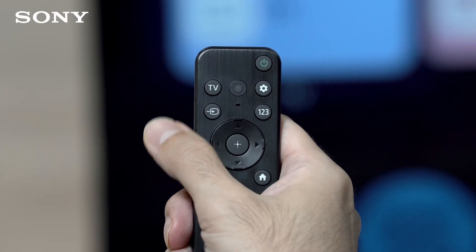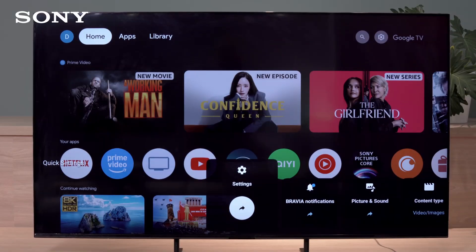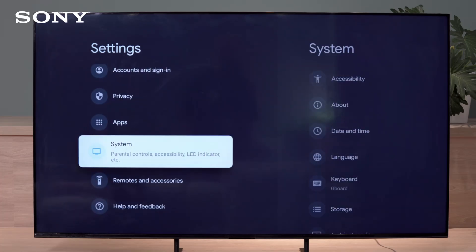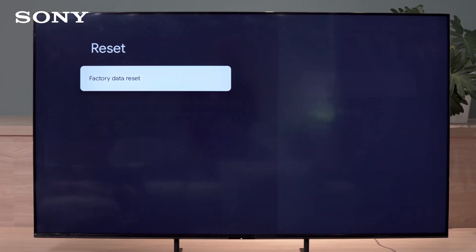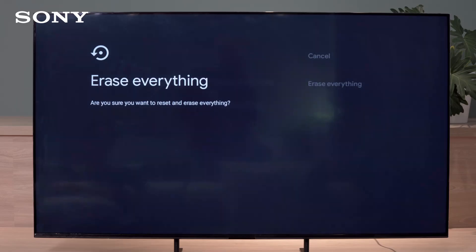To do a factory reset, press the Quick Settings button on the remote. Select Settings, then scroll down and select System. Select About, then select Reset, and select Factory Data Reset. Select Erase Everything, then select Erase Everything one more time to start the factory reset.